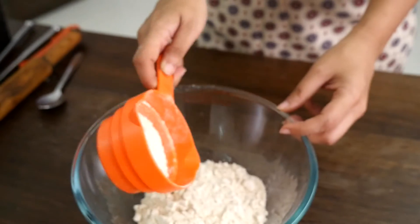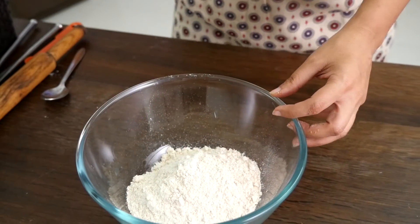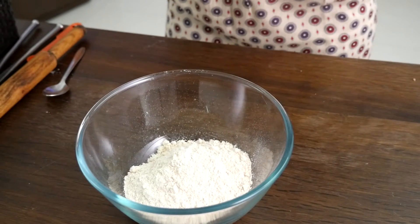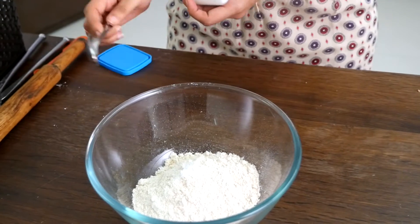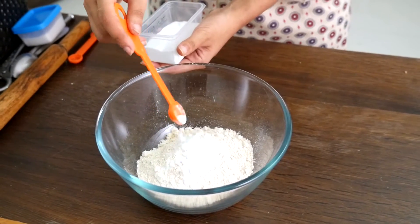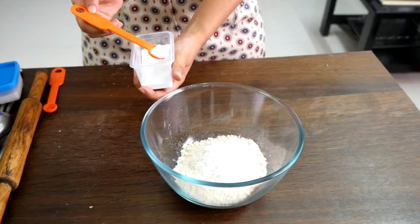Now we look into our dry ingredients. One cup of whole wheat flour, and then half a cup of ground oats — these are just regular oats that you grind to make them like an oatmeal. A pinch of salt, half a teaspoon of baking soda, and half a teaspoon of baking powder.